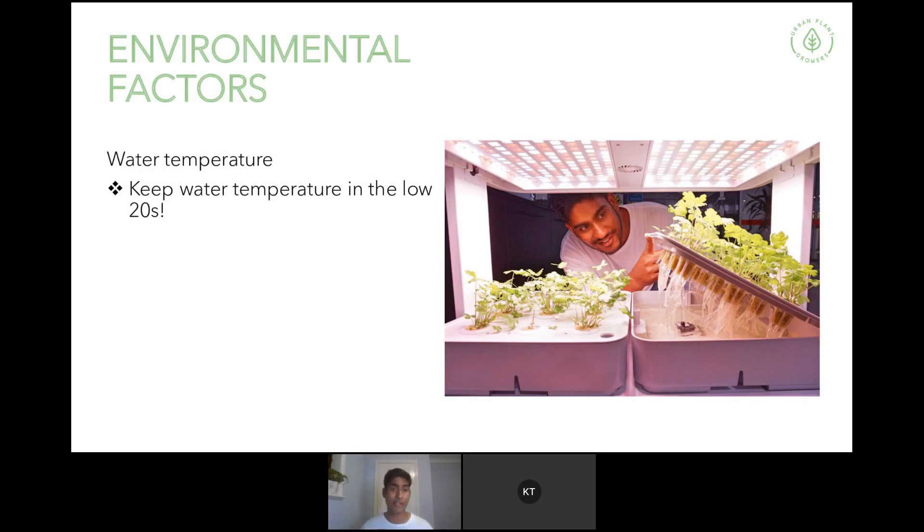Water temperature is also something to consider, especially if you're growing outdoors with something like a hydropod that gets blasted by sun all day. Keep your water in the low 20s. If it gets too hot, plants can develop root rot — where the roots start going brown and dying; it's actually a microbe which attacks the plant, and once you've got it, it's very hard to reverse. In the picture shown, you can see how white and clean the plant roots are — that unit was in stable conditions with lots of oxygenation, good circulation, and kept cool. If your plants start getting a bit darker, that's not a good condition — you need to lower the water temperature.